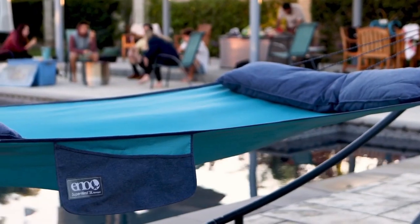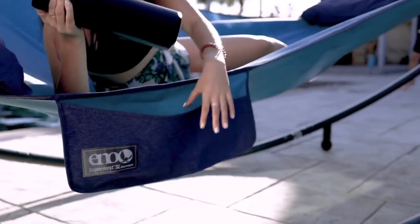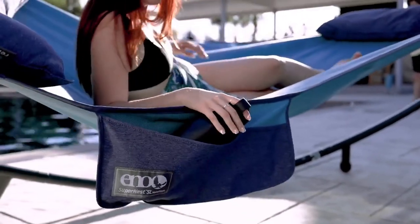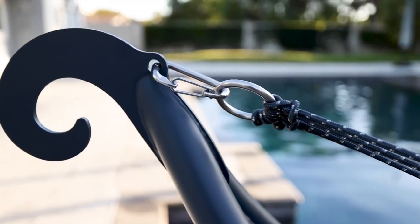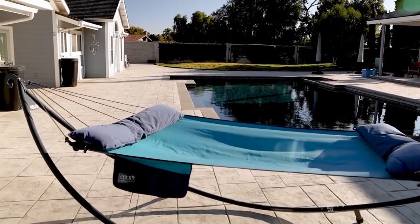This luxurious spreader bar hammock also comes with two removable plush pillows and dual hanging pockets to store essentials. It's designed for all-weather performance using durable stainless steel components and UV resistant materials, so you can enjoy the SuperNest SL season after season.